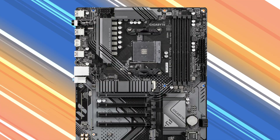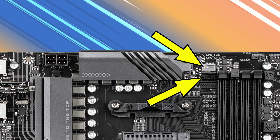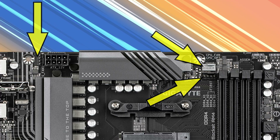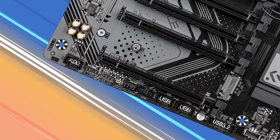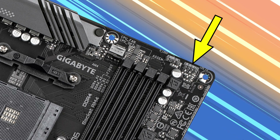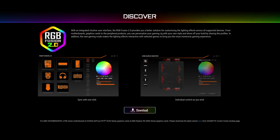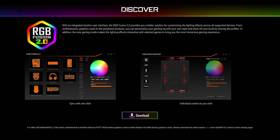There's a total of five fan headers on this board, spread out across it. The CPU fan and CPU optional connectors are up in the typical spot, then system fan number one by the ATX power connector, system fan number two in the middle of the board, and system fan number three along the bottom edge next to the TPM header. There's a four-pin RGB header and a three-pin ARGB header up top, and another set of those down below, bringing the total to four. You can plug in compatible lighting devices and use Gigabyte's RGB Fusion software to get everything synced up and configured.